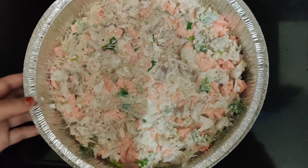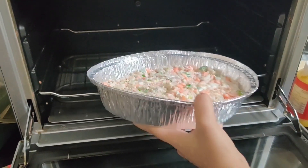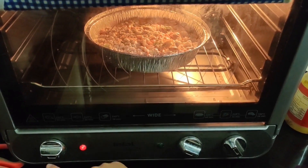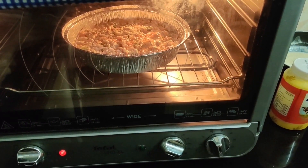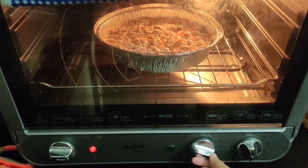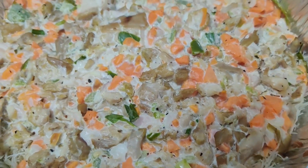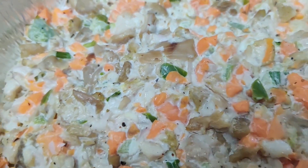I'm going to add a layer here. Now we bake it. I am going to preheat the oven for 10 minutes and bake for 30 minutes, at 200 or 220 degrees.